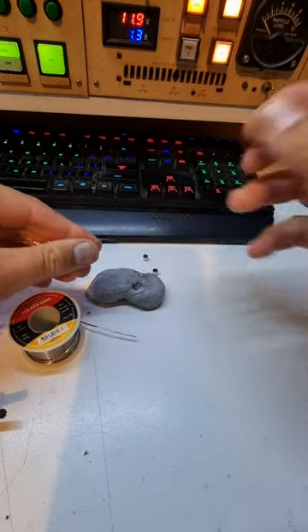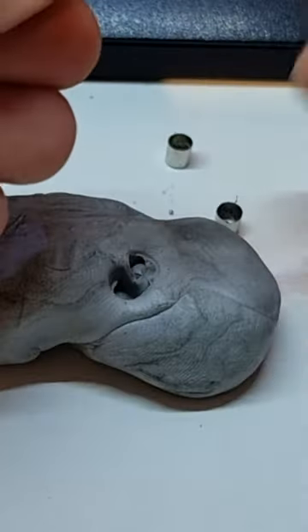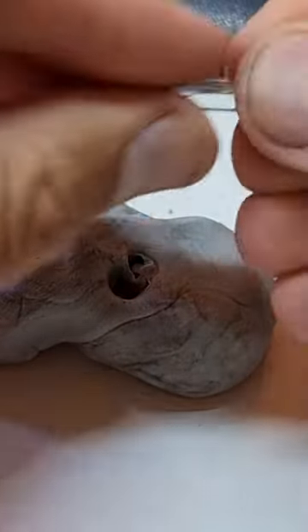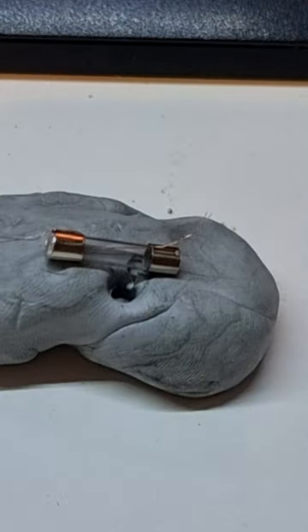We're going to take a couple of strands of wire. All they do is shove this bit of wire in and shove the cap on the other end. What I like to do is fold the ends over and put a little bit of solder on it.